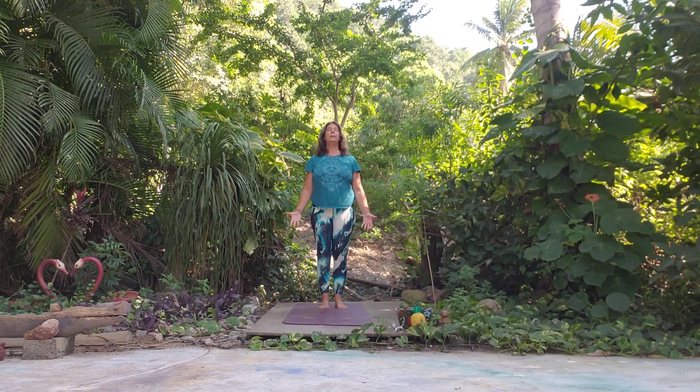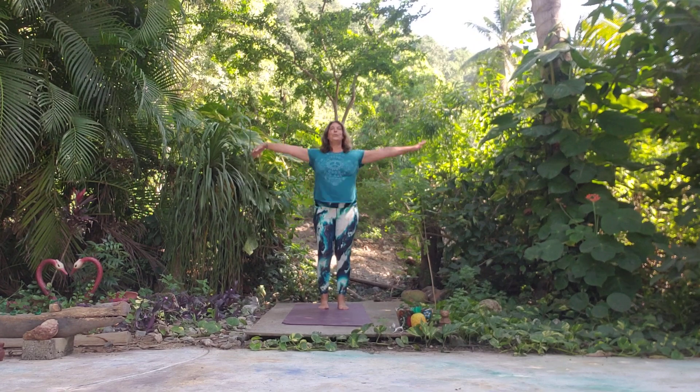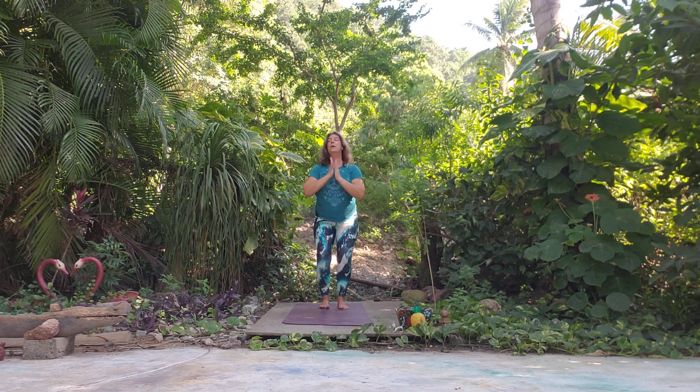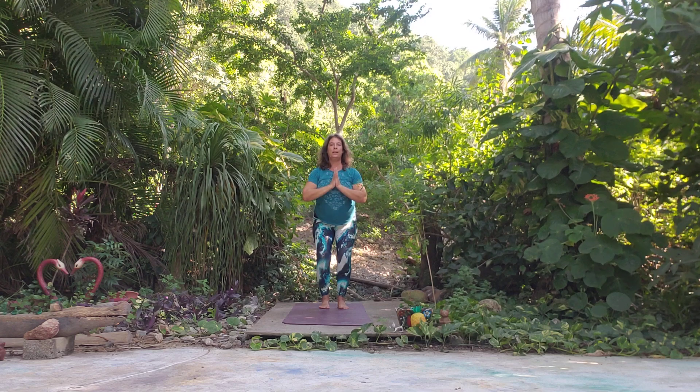Take a nice deep inhale and exhale and let's come into a comfortable Chair Pose. We'll bend in the knees, lean into the heels — you can move the toes so we're leaning into the heel space. You can have hands at heart center, arms up, or hands on the hips. Take a breath.